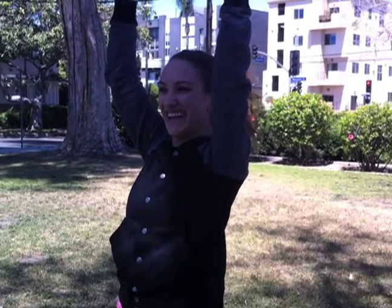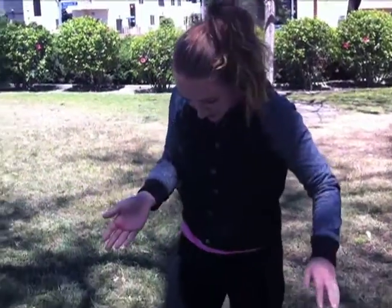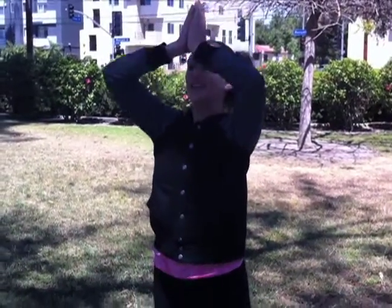I'm such a hippie, oh my god. Downward facing dog is a very important yoga pose. The way you want to get into downward facing dog is from mountain pose.